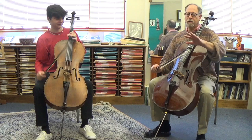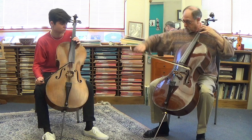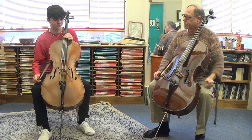It's hard on this one to get the same kind of energy at the tip that you have at the frog. Let's try it a different way. So actually coming from the air, but have it on the string before you actually start playing.